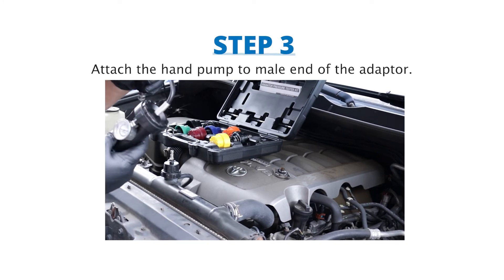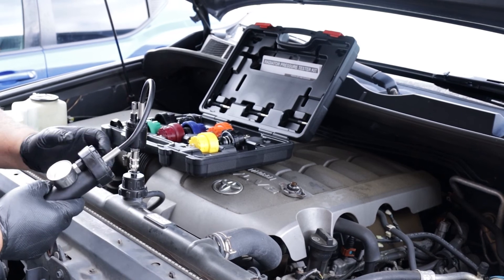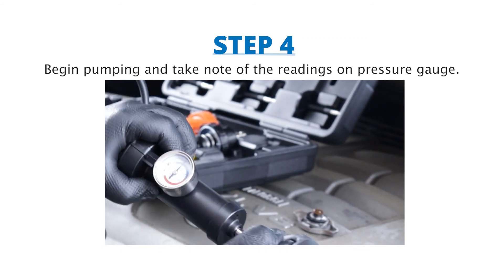Step 3: Attach the hand pump to the nail end of the adapter. Step 4: Begin pumping and take note of the readings on the color-coded pressure gauge.